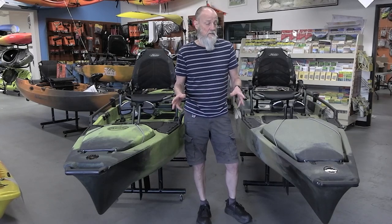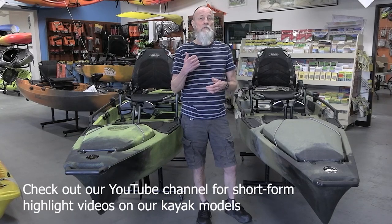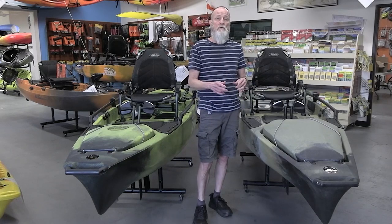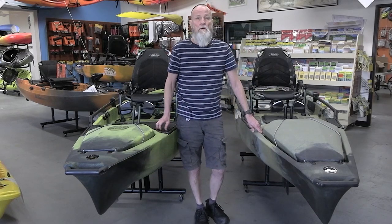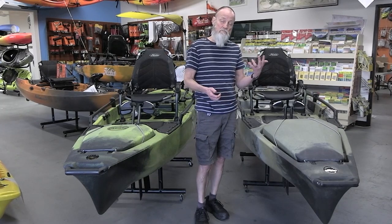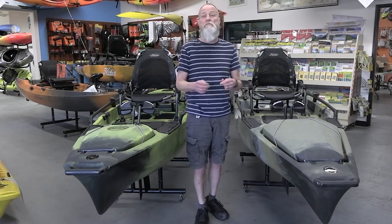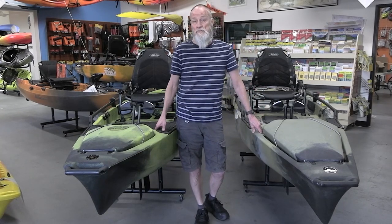I'm Dallas with Lower Gear Outdoors. This video is a deep dive into a particular Hobie kayak model, designed for new owners or soon-to-be owners. It has a lot more detail than some of our highlight videos, so this one will be 15 or 20 minutes to get into all the details. This particular model covers the Pro Angler 14 and the Pro Angler 12 in both the 180 and 360 versions.